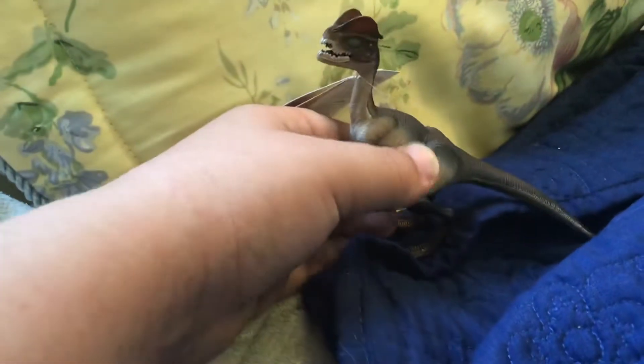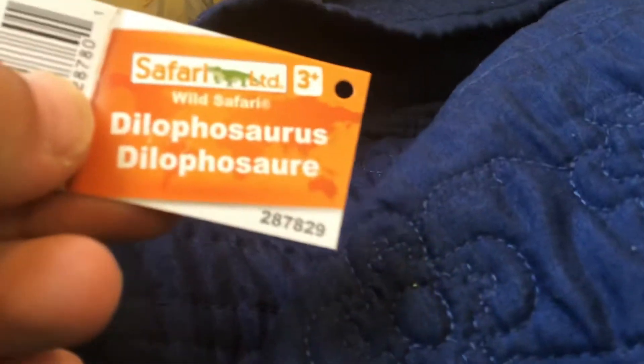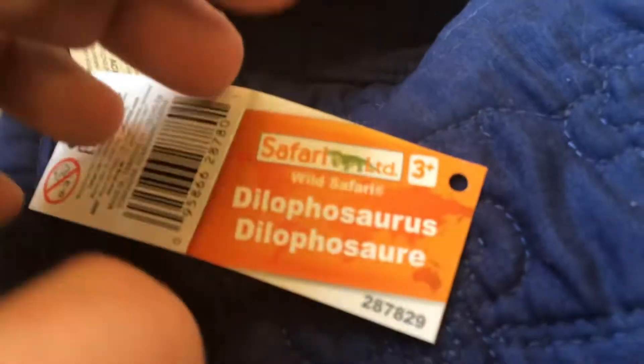I'm gonna be making three videos today, and for the first one, it's the Safari Ltd Dilophosaurus. Let's take the tag off real quick and untie this. There's some boring stuff — Dilophosaurus by Safari Ltd.